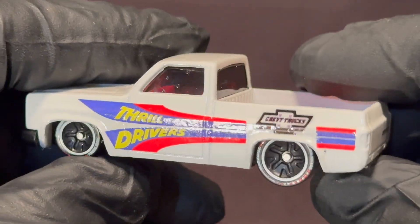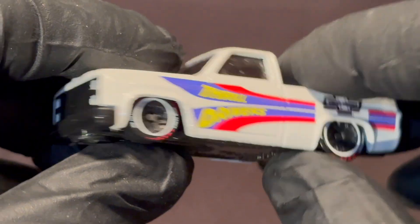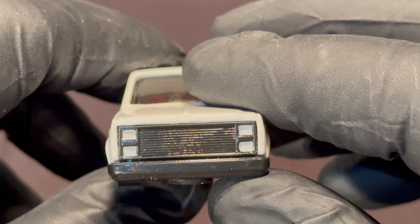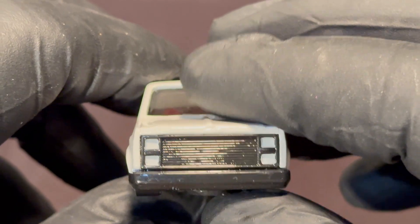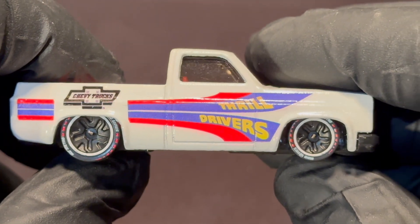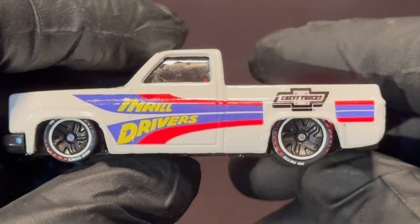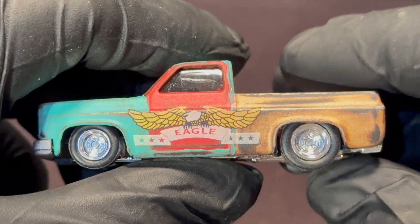It turned out decent but there are definitely some things I would change if I made this pair of trucks again. One thing I really dislike about the 83 Silverado casting is that billet grill — I wish it had a stock grill. There are some aftermarket 3D printed ones we'll get to later. But there are the Thrill Drivers 83 Silverados — I love customizing Silverados.